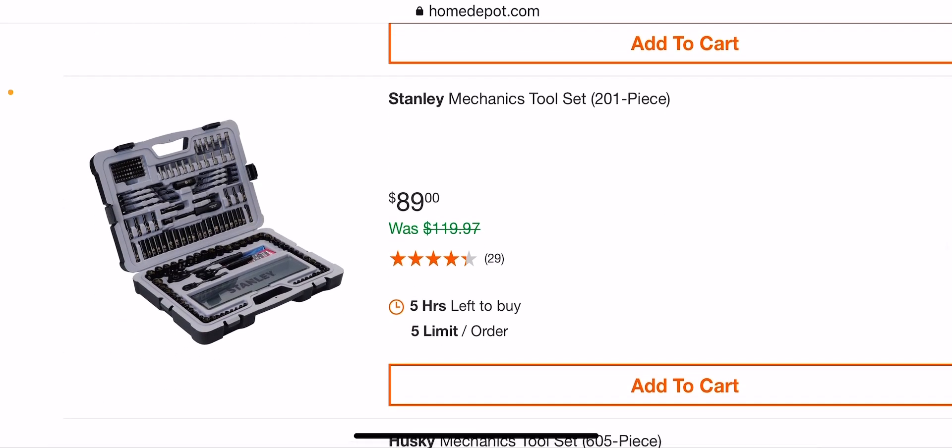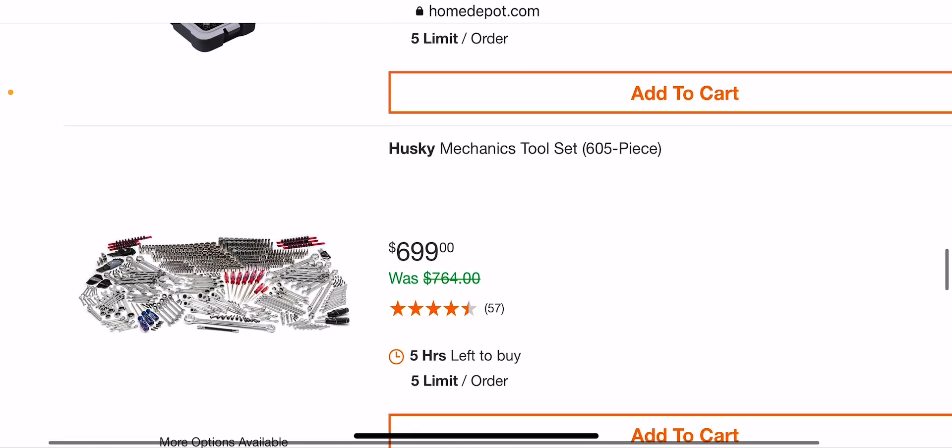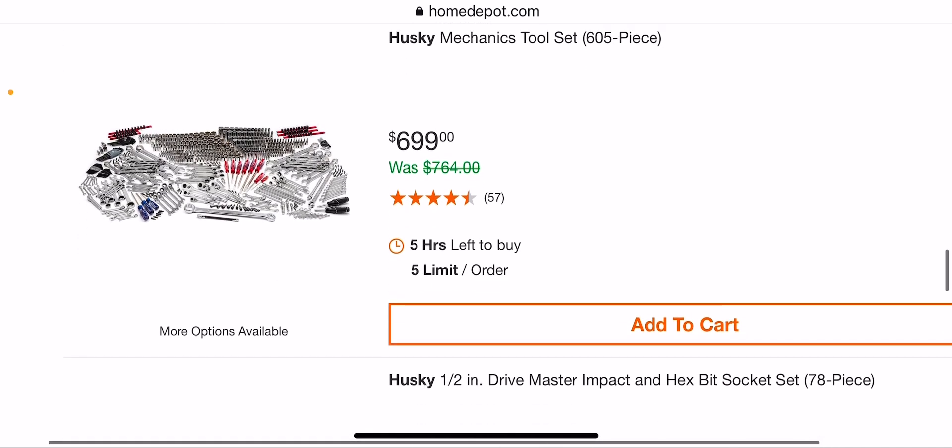This is not a bad kit either — it's a 200-piece set and has a nice tray in there with lots of storage. Not a bad kit for $89. Then you have $700 for a whole 605-piece mechanics tool set — a little too high for me, but to each his own.